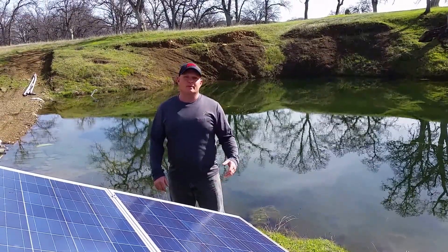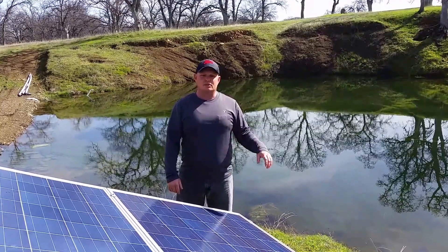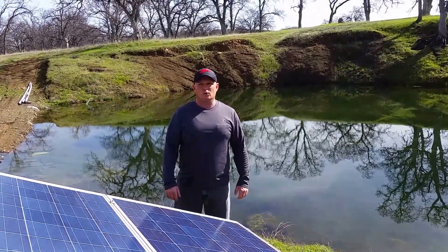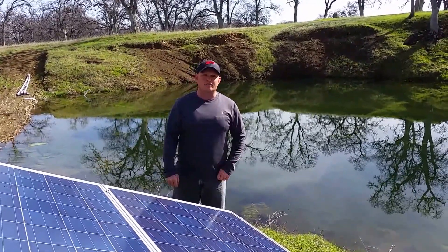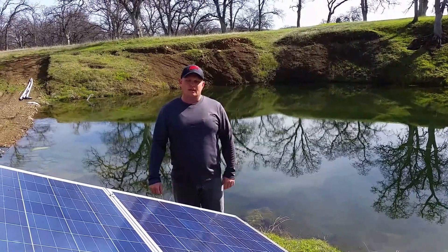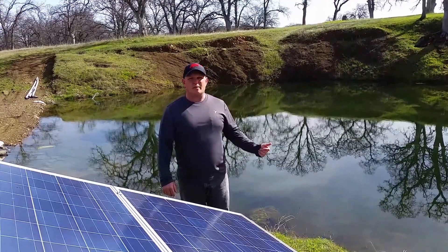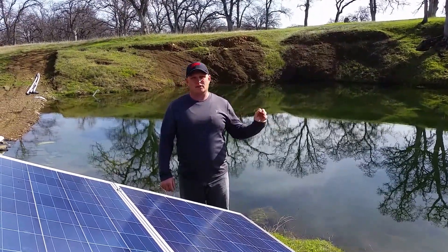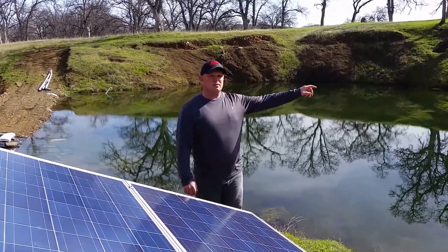My good buddy engineer775 did a video the other day showing the current draw and shading of a solar pump, and the reactivity of a panel. I got a great visual and audible that I can show you of that same thing. This is my Dancoff solar pump, and I'm using it for my pond to do recirculation because it leaks really bad and I'm trying to save as much water as I can.